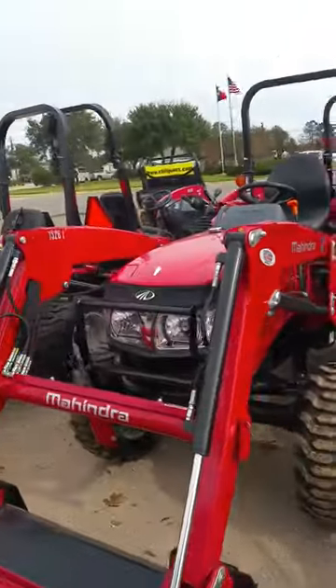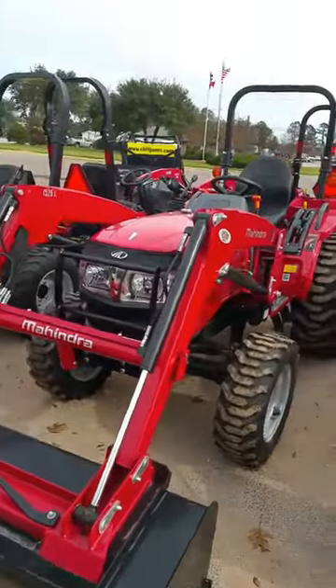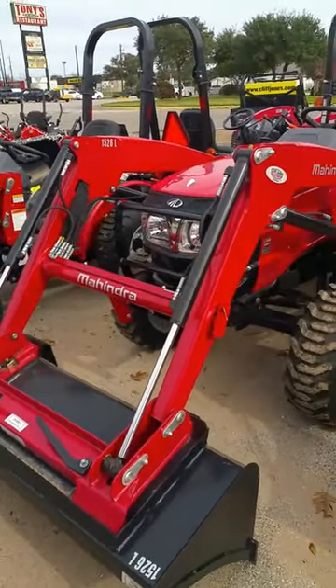Hey guys, my name is Henry with Cliff Jones Mahindra tractor in Seeley, Texas. Right now I'm going to introduce you to the 1526 Mahindra tractor.